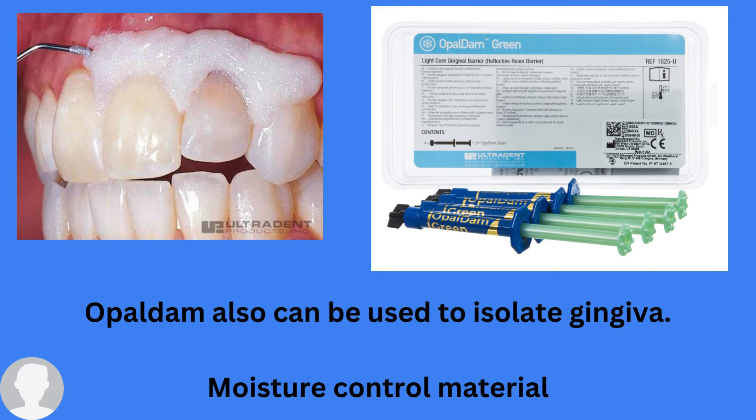Another moisture control material is known as Opal Dam. Someone may ask: what is the difference between Opal Dam and Liquid Dam, and which one is better? Actually, both are the same. Both are light-cured, so you need to light cure them after application. You can use either one — neither has an advantage over the other.